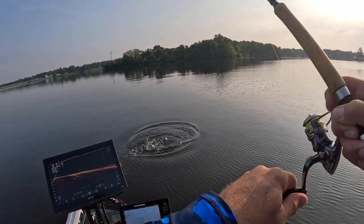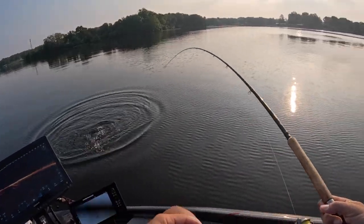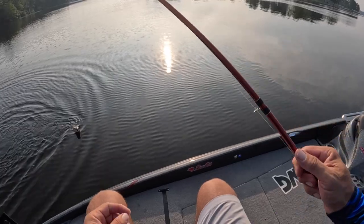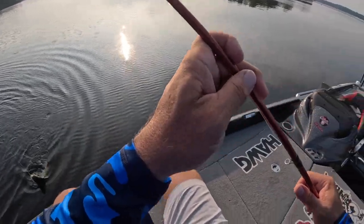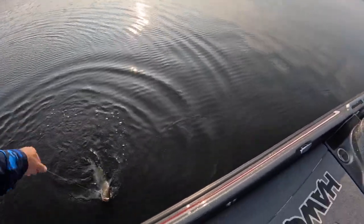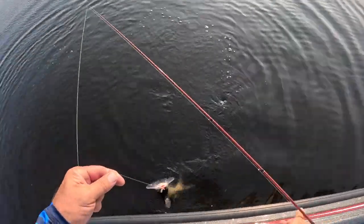Yeah, big old catfish. Probably about a three-pounder, close to it.